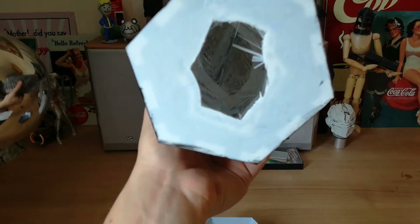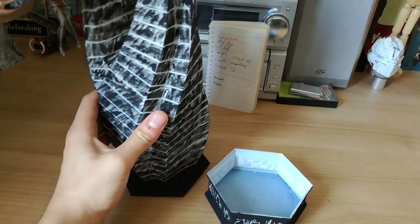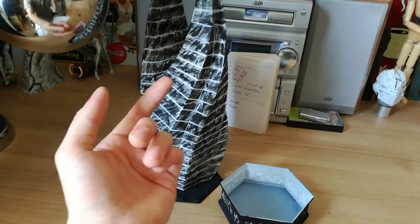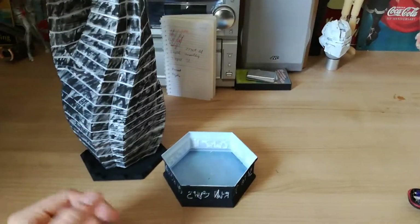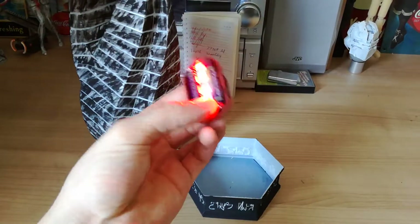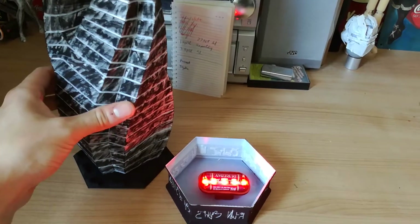You don't want to use infill — you just want an all-hollow shell so that the light will pass through it really fluently. Some people use LED strips all throughout the model, but I thought it may be easier to just use a bicycle light.